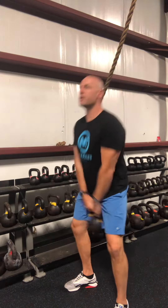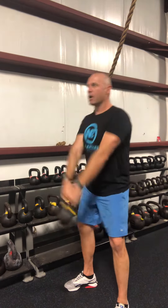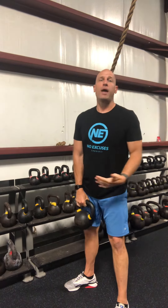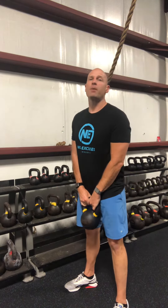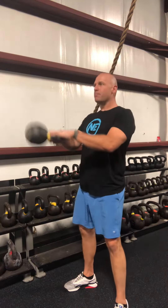What you wouldn't want to do is fully extend your arms — I can already feel it more in my shoulders than when I had a bent elbow. The same thing applies when you're doing a kettlebell swing overhead: you're still going to have those elbows slightly bent, and then you're just going to push that kettlebell to the top overhead.